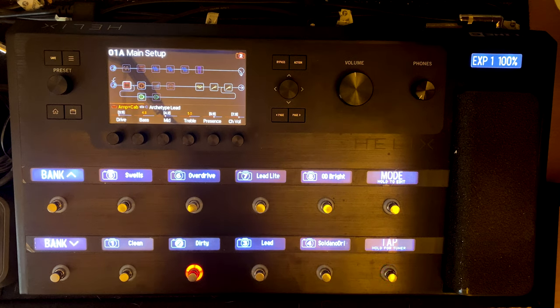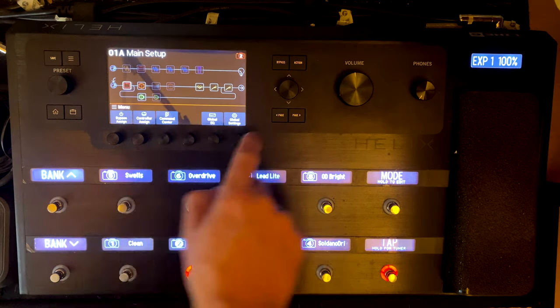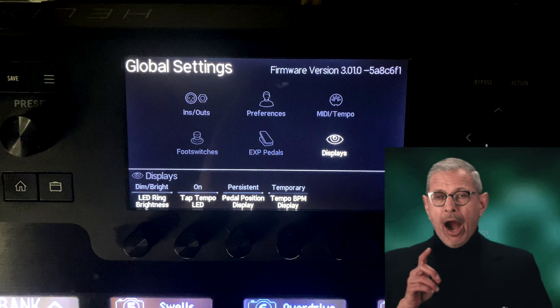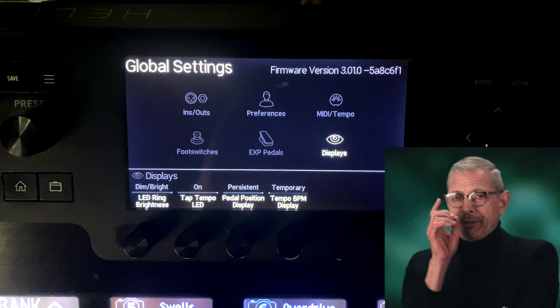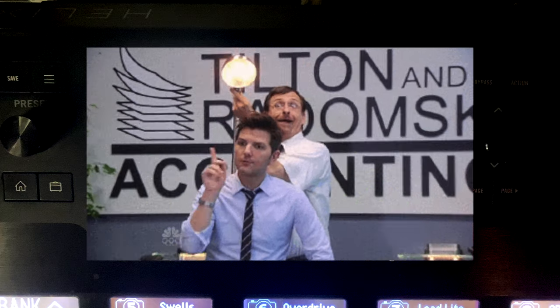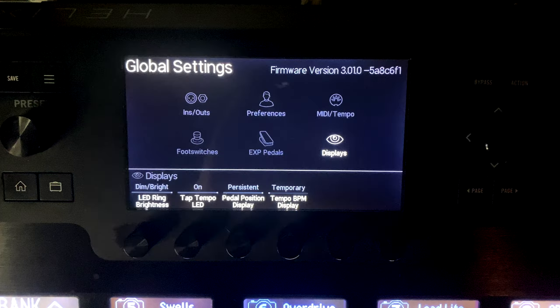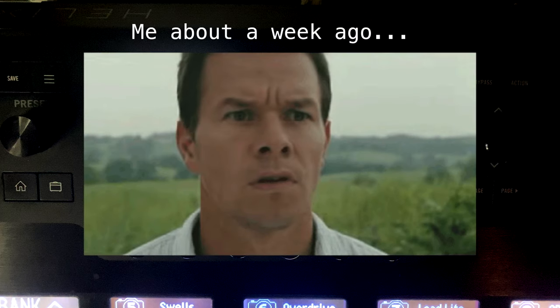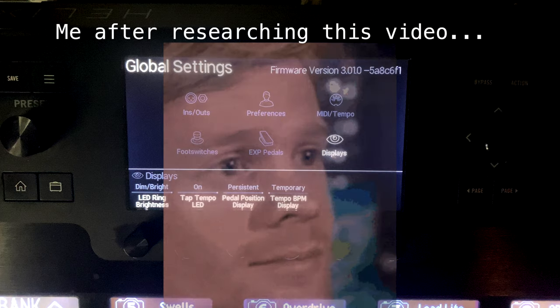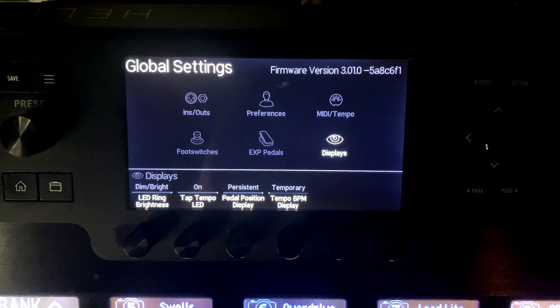In today's video we're going over all of the global settings on the Helix - the ins and outs, preferences, MIDI, tempo, foot switches, expression pedals, and displays. I know this is not the most interesting topic in the world, however I guarantee at some point in this video you're going to have an 'aha' moment and change your settings to get more use out of your Helix. That happened to me while doing research for this video.